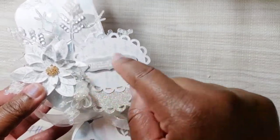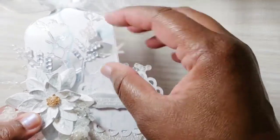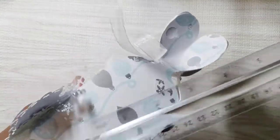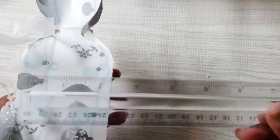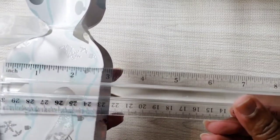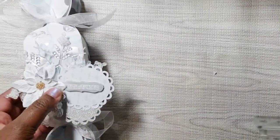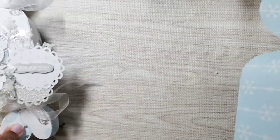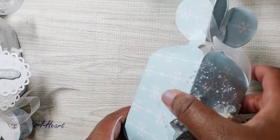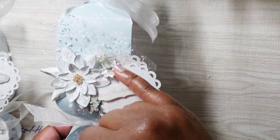This is the first one — you can see the flowers, the poinsettia, the silver, and here's that snowflake popped up in the back. These are about 10 inches long and about two and three-fourths to almost three inches in diameter, so they're a nice size. You can store a variety of things — gift candy, treats — and I just tied them with some organza ribbon.